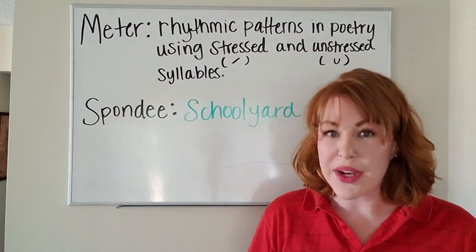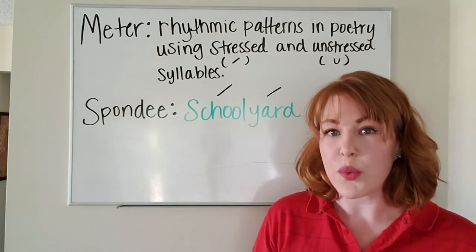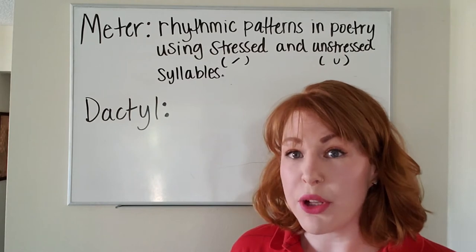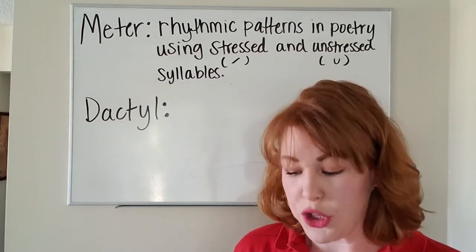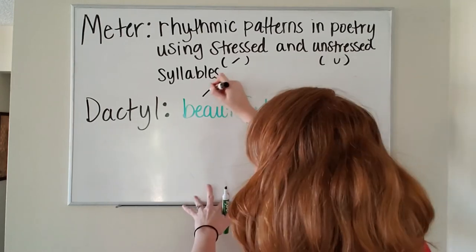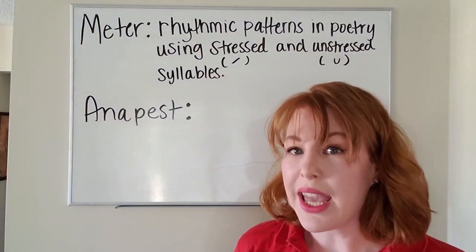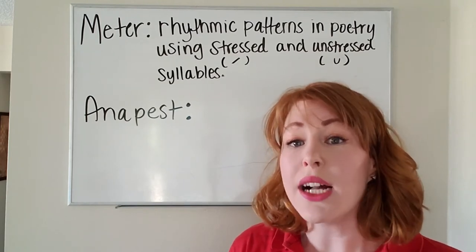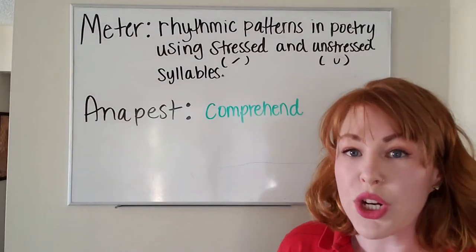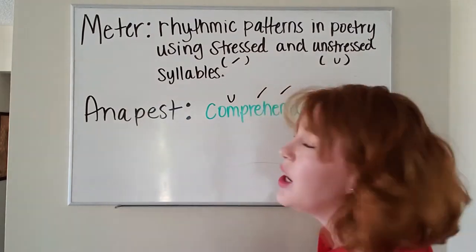A spondee is two stressed syllables in a row, like the word 'schoolyard.' Schoolyard is a compound word and both of the syllables in the word are stressed. The next kind of meter is called a dactyl. This includes one stressed syllable followed by two unstressed syllables, like in the word 'beautiful' — stressed syllable followed by two unstressed syllables. And last is anapest. Anapest is the exact opposite of a dactyl, because it's two unstressed syllables followed by one stressed syllable, like in the word 'comprehend.' 'Com' is unstressed; 'pre' and 'hend' are stressed.